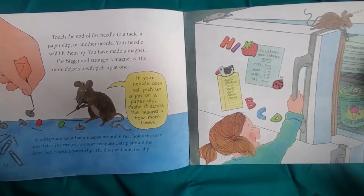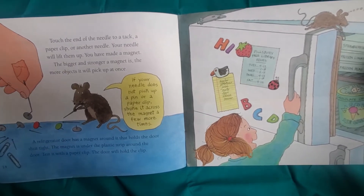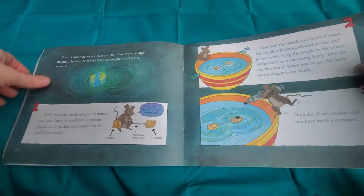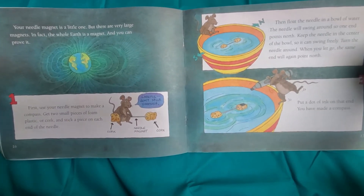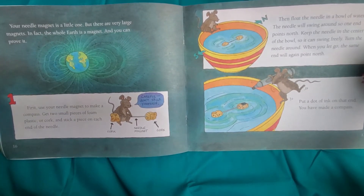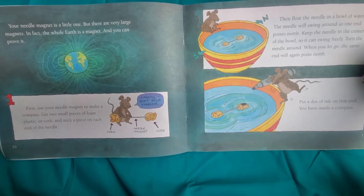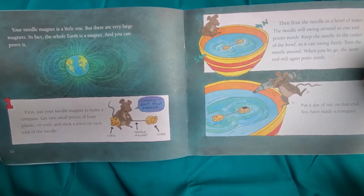If your needle does not pick up a pin or a paper clip, stroke it across the magnet a few more times. Your needle magnet is a little one, but there are very large magnets. In fact, the whole Earth is a magnet, and you can prove it.